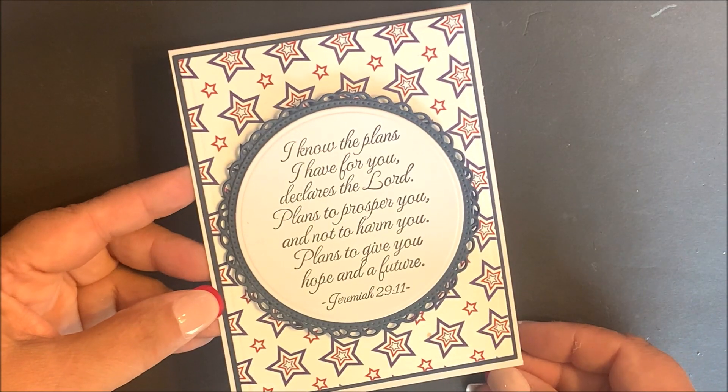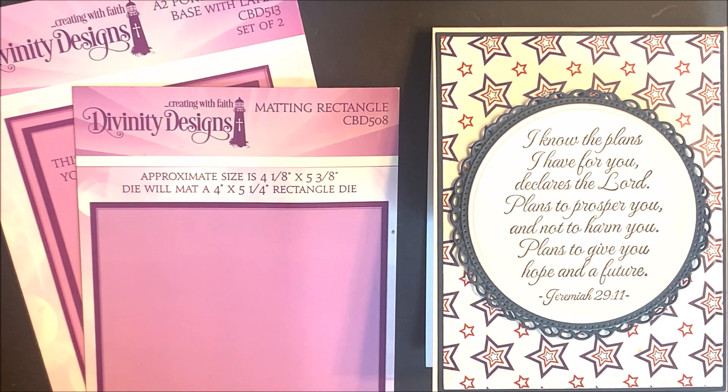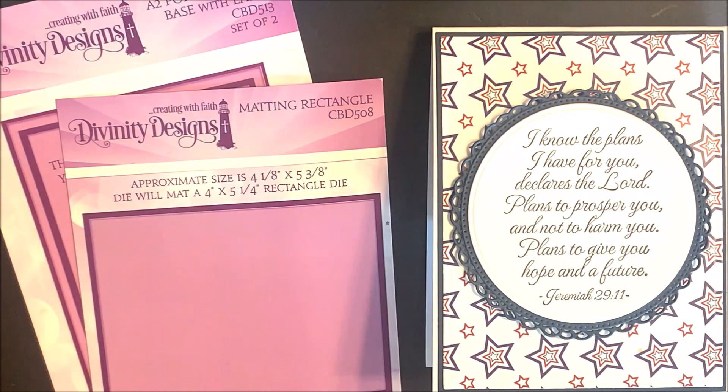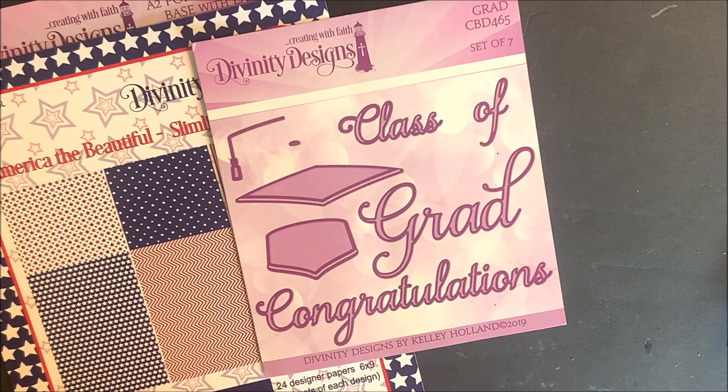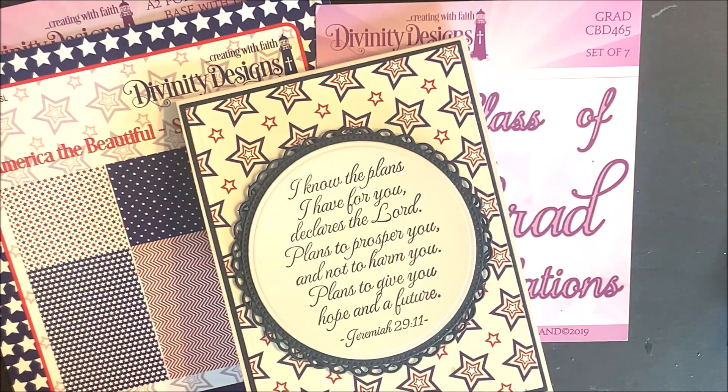Now for the Twist and Pop card, I'm using the Twist and Pop with Layers Die Set, the A2 Portrait Card Base with Layer Die Set, Matting Rectangle Die Set, Circles, Fancy Circles, Grad Dies, Our Large Numbers, and Paper from America the Beautiful. Because I didn't have the packaging for all of those products, I'm showing those next.